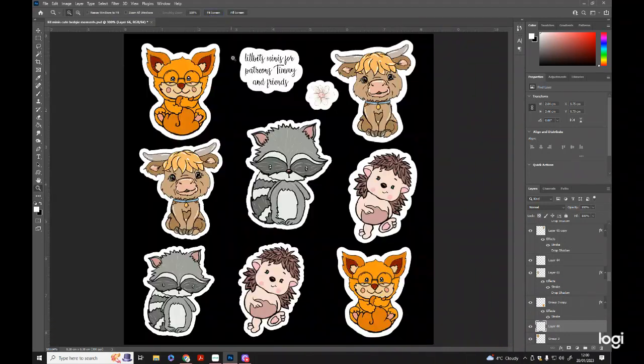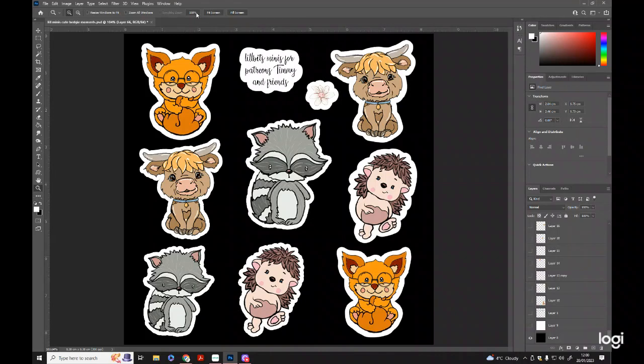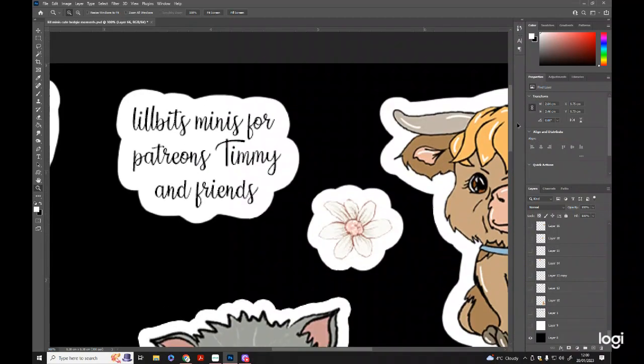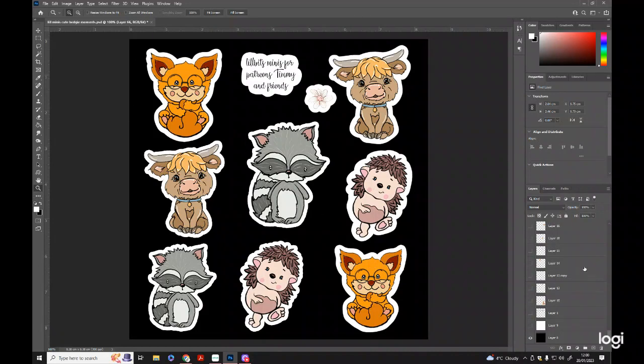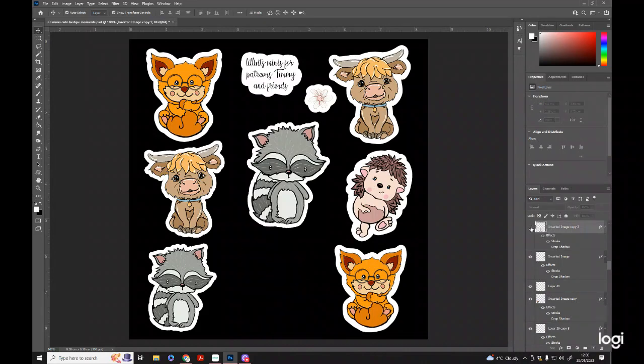Hi lovelies, it's been such a long time since my last vlog, but this time I wanted to do something a little bit different. At the moment I'm currently working on some new mini designs, but I really wanted to spend some time giving back to the community. There are so many amazing artists out there. What I decided to do, in coincidence with my current Patreons — and I have seven now, so thank you to my lovely Patreons —